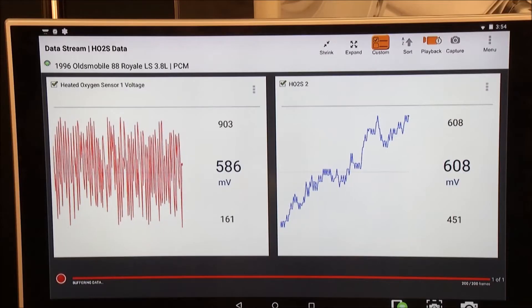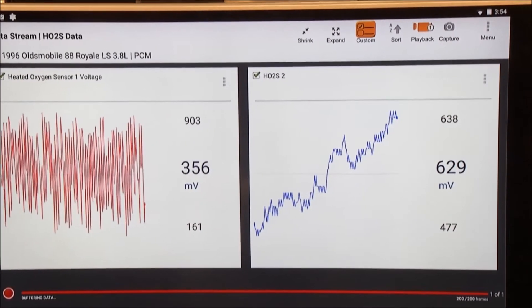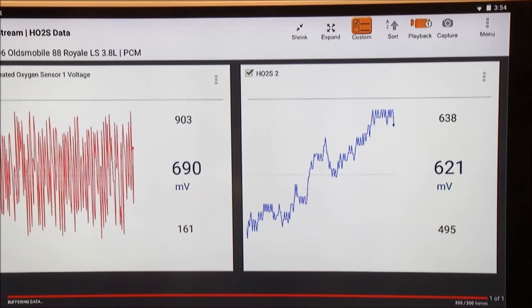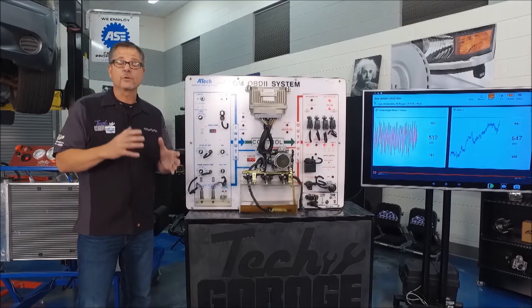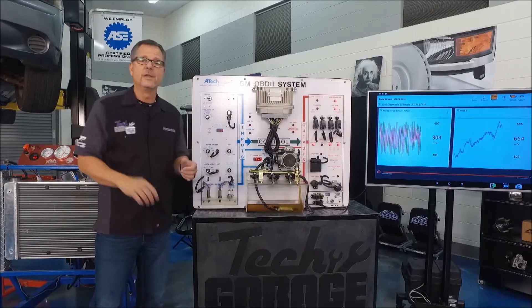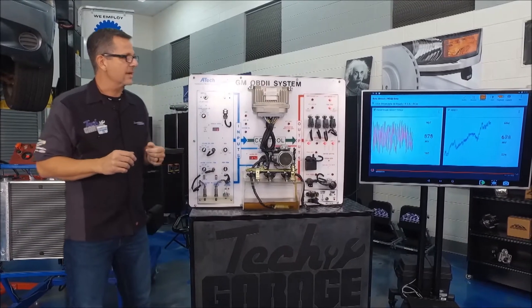The other one is the post oxygen sensor — the one behind the cat. It's actually doing its job. You can see it's anywhere from 400 up to about 600, but it's not fluctuating as much as the first one. That's because the catalytic converter is doing its job. It's working great — nice and smooth. The pollutants are coming in, the cat's taking care of it, and the rear oxygen sensor is working just great.